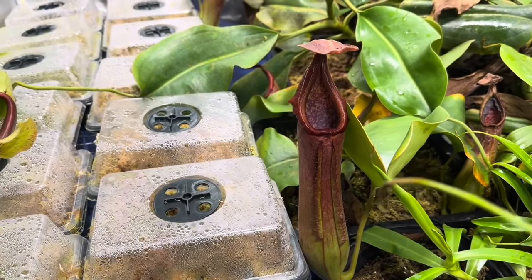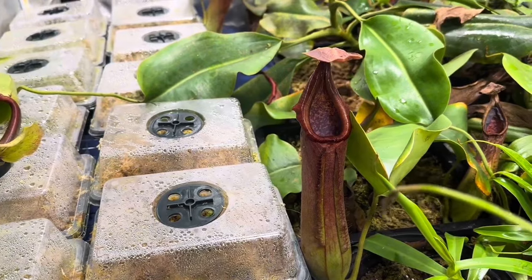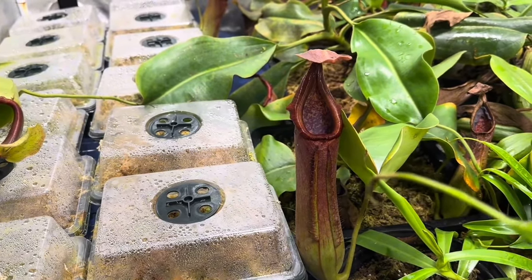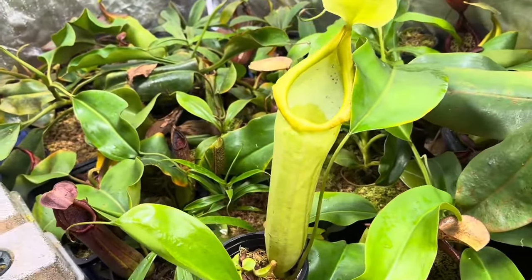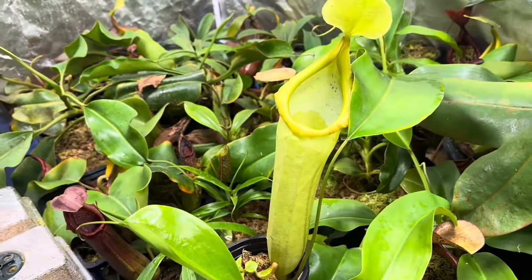I recommend this as a starter plant for new growers and experienced growers alike — it's going to have pitchers that last a very long time. This next big, beautiful pitcher is a Hamakua by Truncata Giant. I got this one from Todd's Tropicals. Remember what I said about Truncata and their hybrids? They produce very long-lasting pitchers.